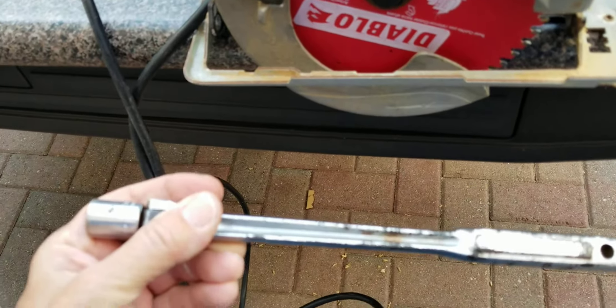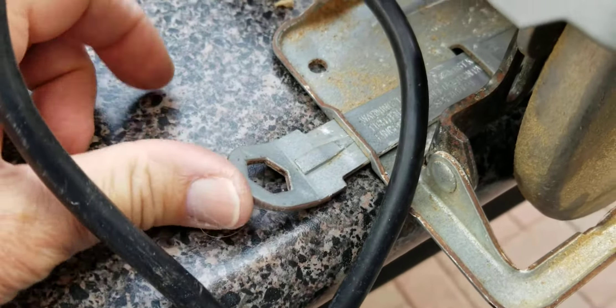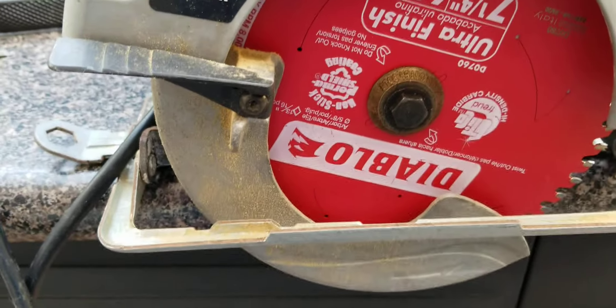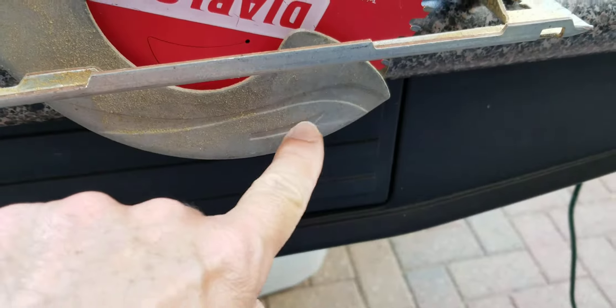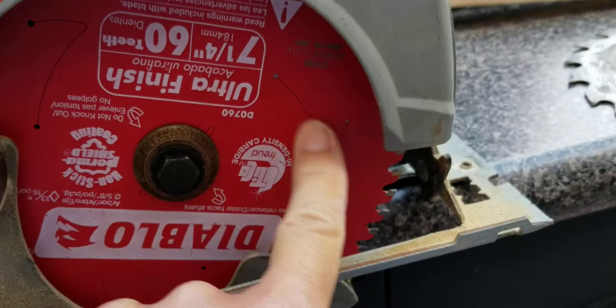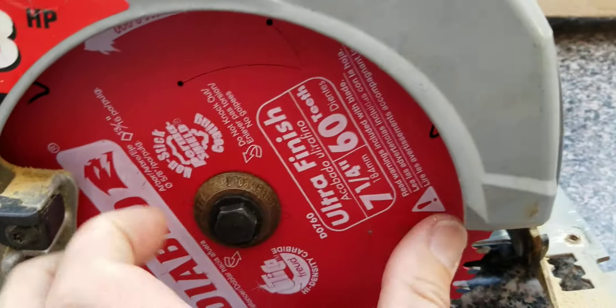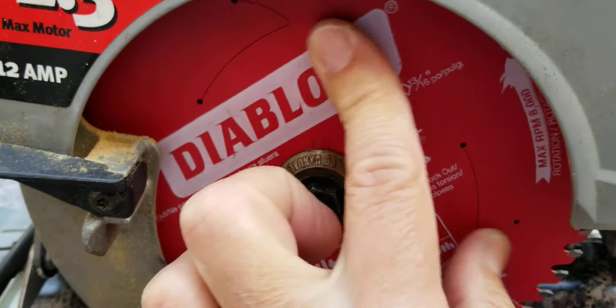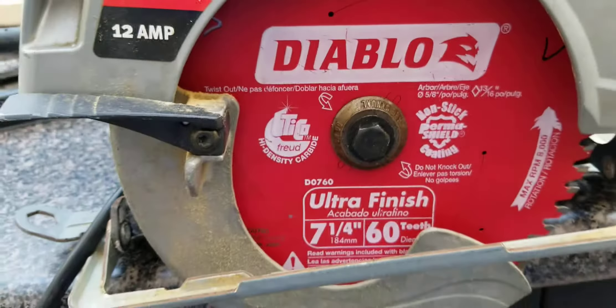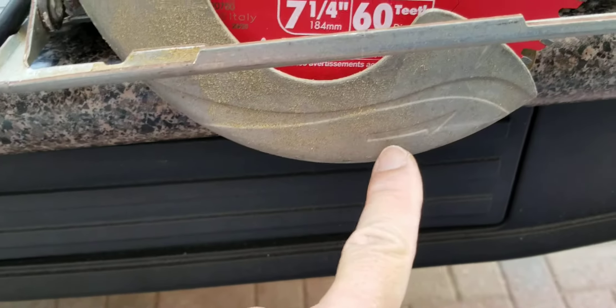Something like this you would tighten it too much. The wrench is right here — that's where your wrench goes. Also, make sure what you see here — the rotation of the blade — before putting the power back on, make sure this right here and this right here matches.